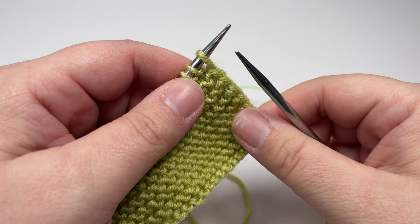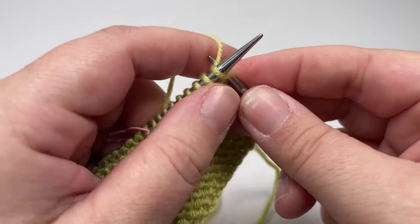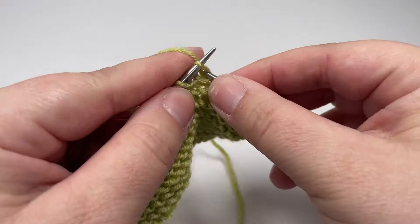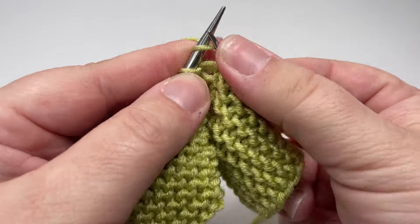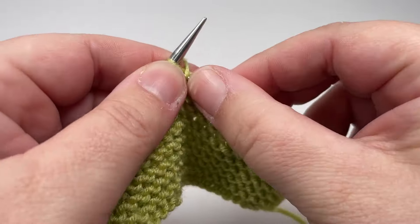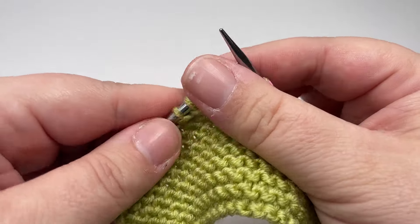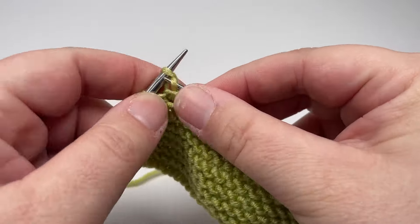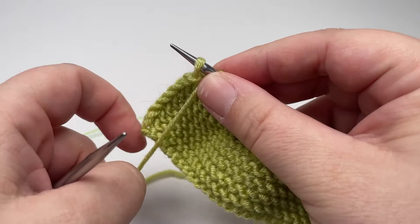Row two and every even numbered row is a wrong side row, so the wrong side of your blanket will be facing you. You want to start row two by knitting the nine stitches that take you to your first stitch marker. Slip that stitch marker over and then you are going to purl your way across until you hit your second stitch marker — so the stitches in between the two stitch markers on this row are all purl stitches. Once you reach your second marker, slip it over and knit the next eight stitches, then finish your row by slipping that final stitch purlwise with the yarn in front.